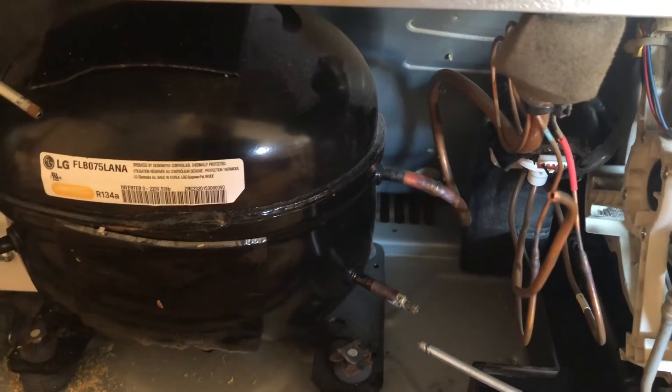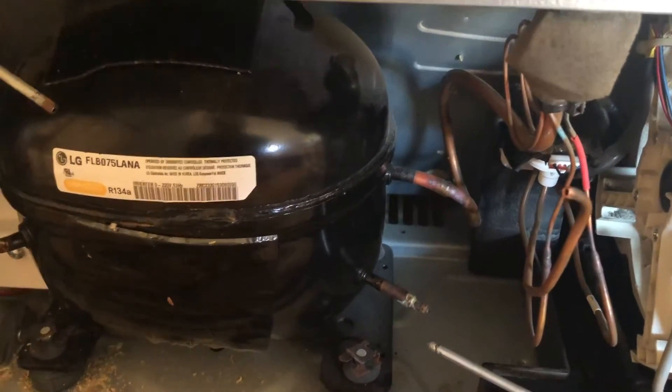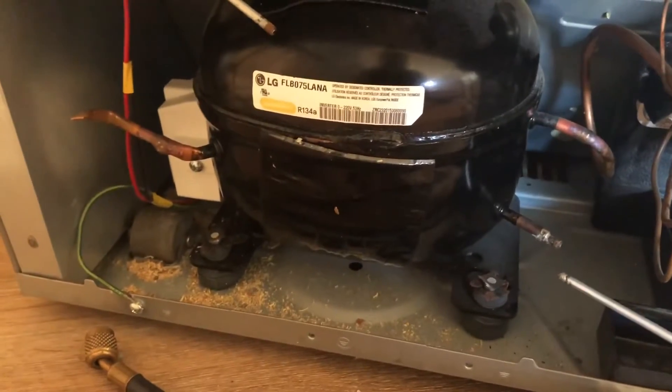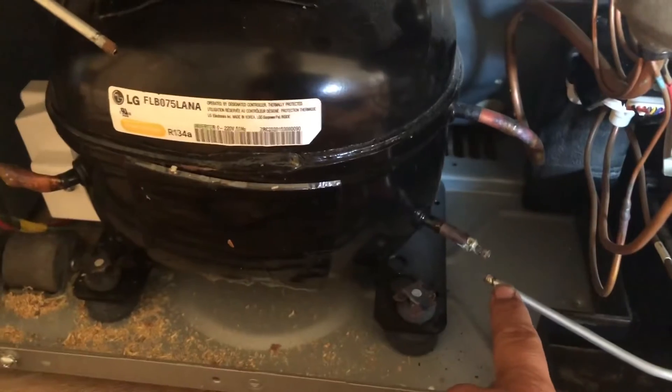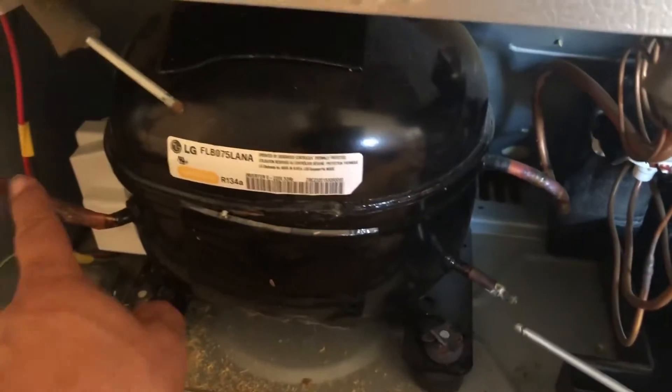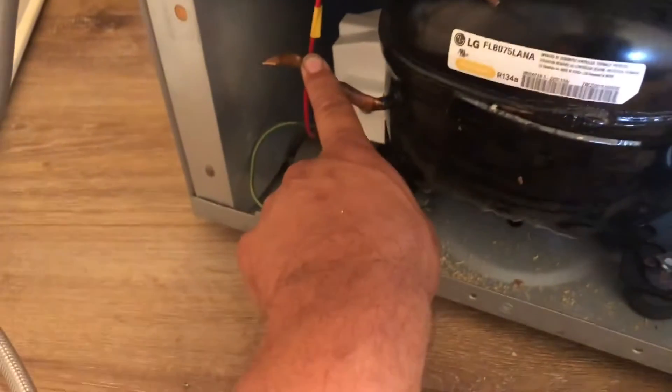When you replace this compressor, the process is pretty much the same: you cut your discharge line and your suction line, add your service port, and replace the filter. But there's something important you need to do before you get started.